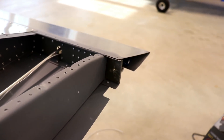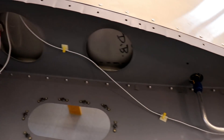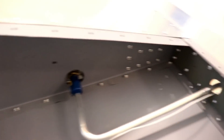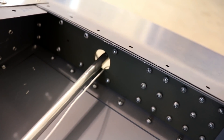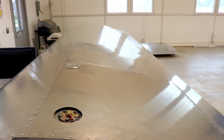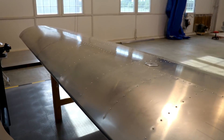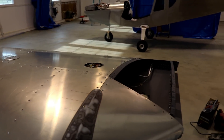I'll probably have to do it with an angle drill. I need to open up these holes, and then everything's done in there and ready to be buttoned up. I still have to order a grommet from Zenith to put in there, so I'll wait till I get that. Other than that, the wings are done and ready to start prepping for paint.